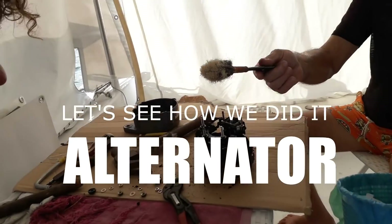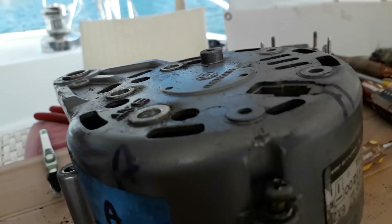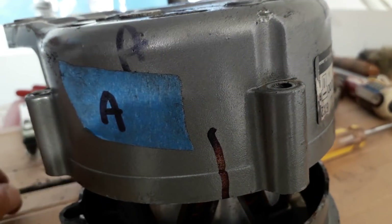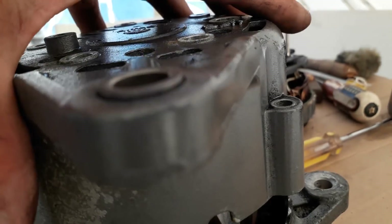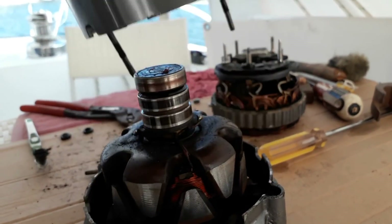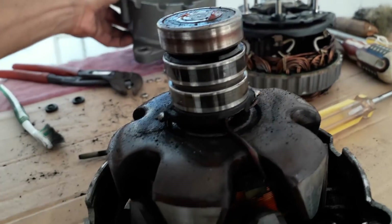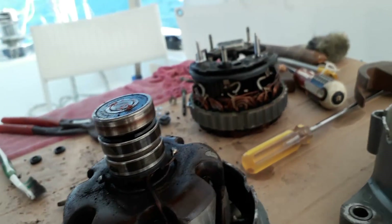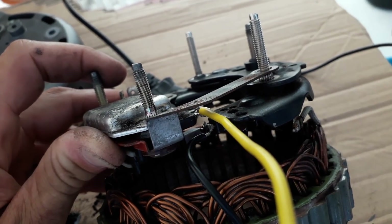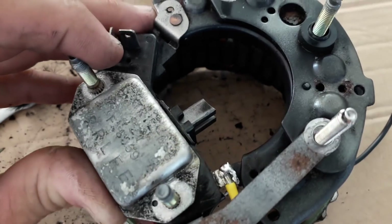We've pulled the alternator apart and cleaned it up. First we remove the four screws, then ease off the cover with a hammer, or just pull it off. And here's what Walter was talking about: we cut the circuit between the brushes and the regulator, and installed two wires — yellow and black — which go to two diodes to trick the system.